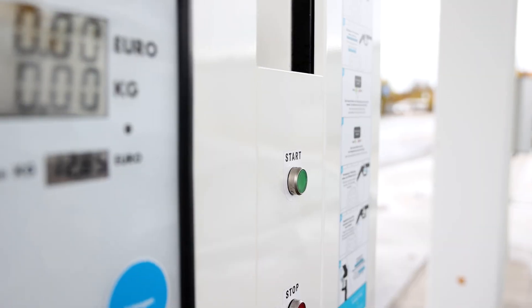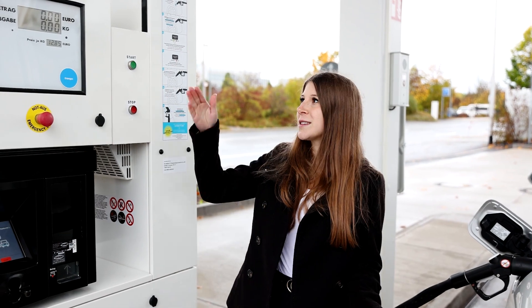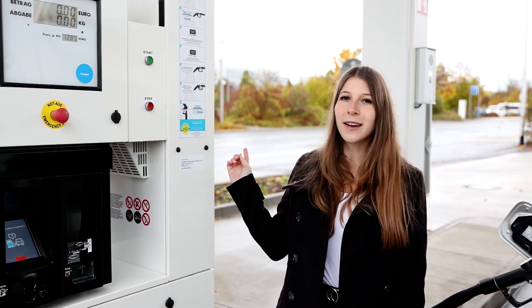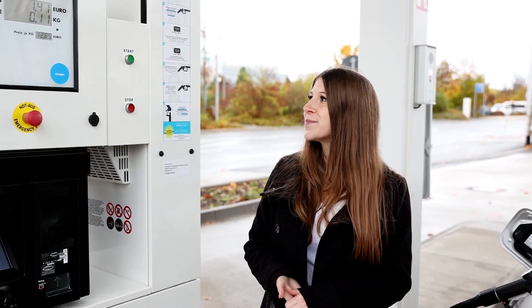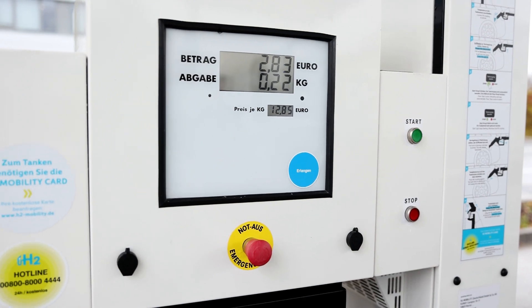One easy thing we have to do: we have to press start. Now the dispenser is communicating with the car. As soon as we have the right pressure — as you can hear now — it's going to regulate everything and then the fueling process starts. We can see something is happening and the hydrogen is flowing into the car.